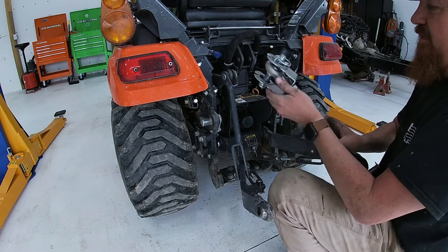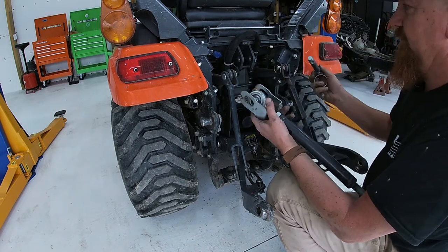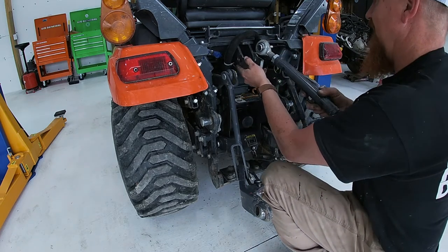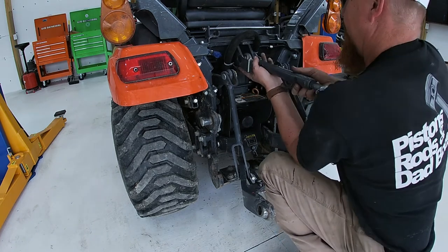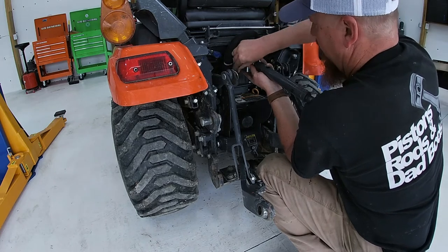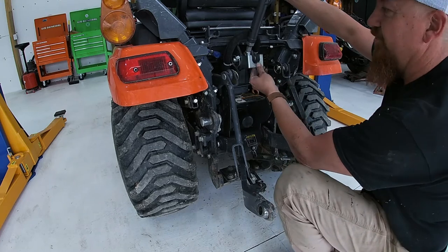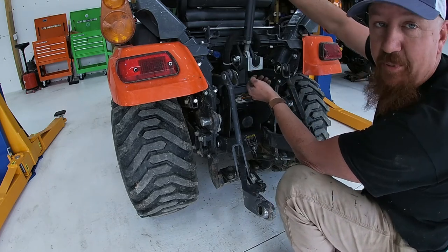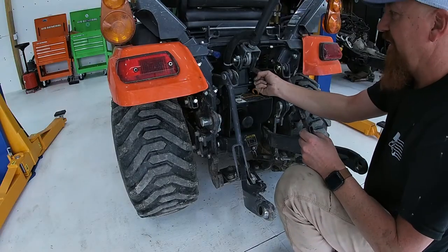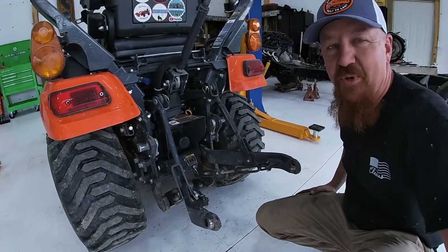I always put the pins in from the outside and put the clips on the inside. This U-shape goes down, so you just slide it right on there, put this through there, and the pin goes through both. There you go. Now this is to hold your top link up — when you want to raise your top link and lock it into position, just raise that up and press it onto that pin right there and it'll hold your top link in position. And there you have it — you're ready to attach to your three-point implement.